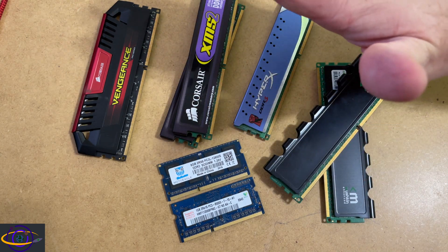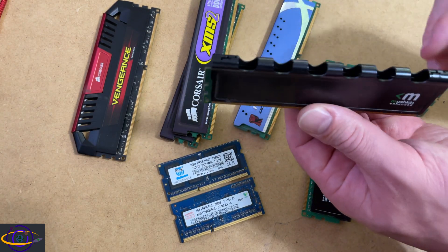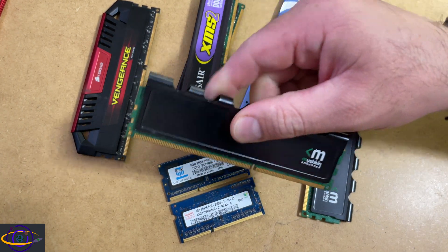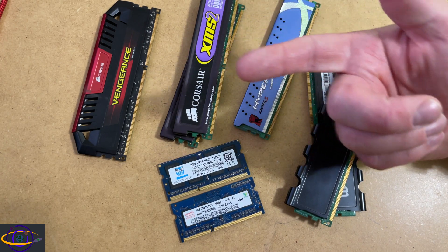They're just a way to distinguish different brands and to make things look pretty — that's the first reason, but not the only reason. It's also a convenient way to grab the RAM instead of grabbing onto the actual chips themselves. You can grab the heat spreader and pull a stick of RAM out or push it in — it gives you a nice way to grip a piece of RAM.